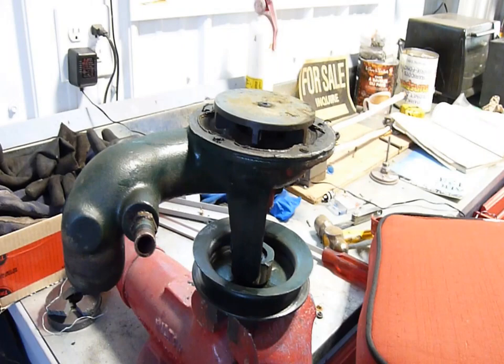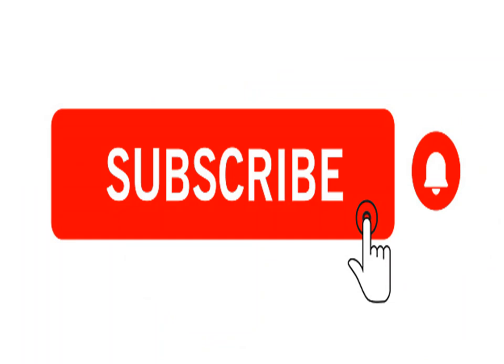C'est la vie — sorry about that. Please don't forget to like, share, subscribe, or even notify, or any of the above, or all of the above. Thank you.